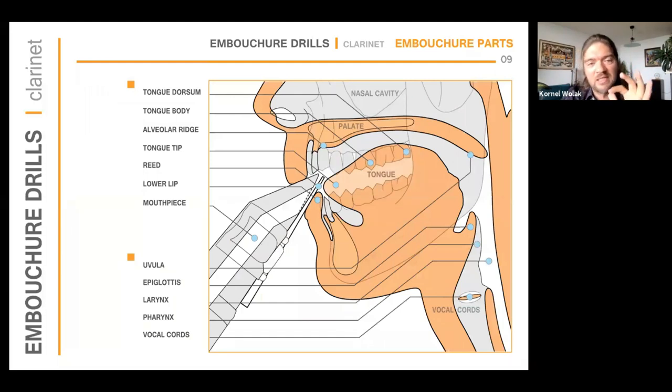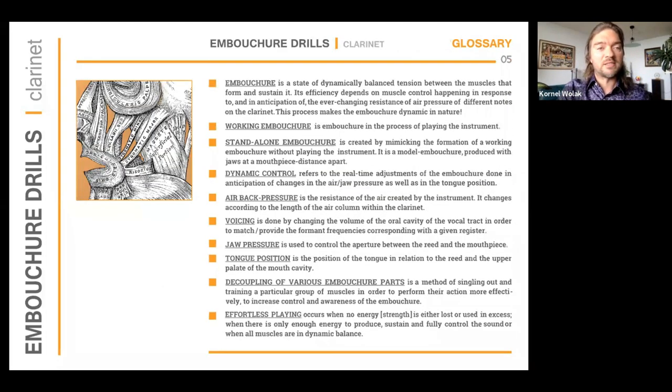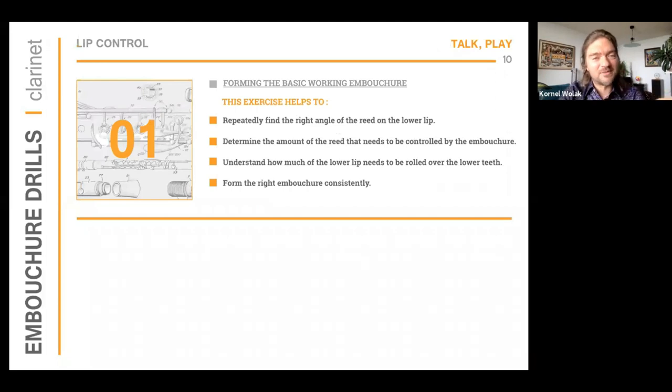I go on to explain exactly what the embouchure is made of and where all the parts are. I use diagrams to pinpoint the parts I'm referring to so students can visualize them. Looking at the table of contents, I divided all the exercises into four parts based on the major components that make up the embouchure: the lip, the jaw, the tongue position, and the air pressure — in that particular order. There is method to this madness.